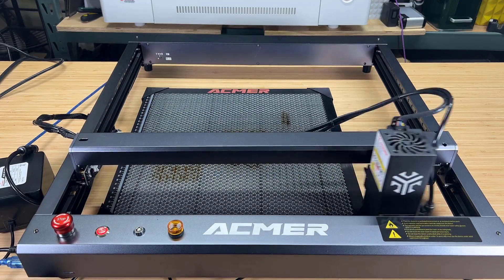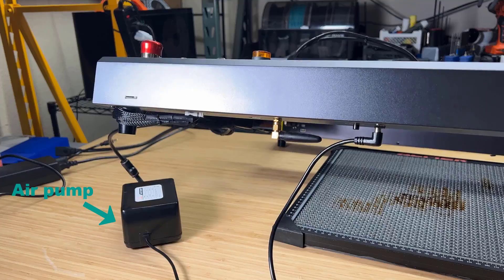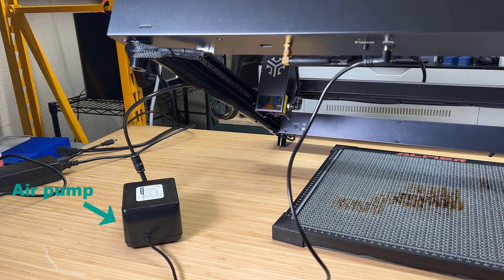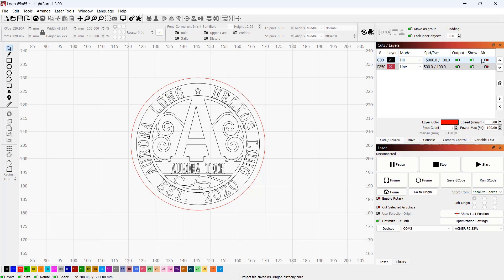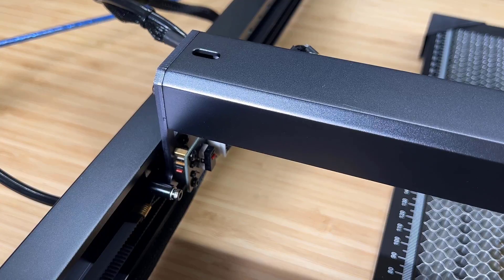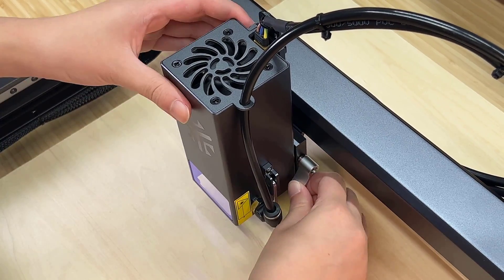As this machine uses linear rails, the max speed is 30,000 mm per minute. It has air assist built in, and the power of the air pump is supplied from the machine, so you can use Lightburn to turn it on for cutting and off for engraving. It has a limit switch on both the X and Y axis, and there's also a lever on the laser module for handy focal length adjustment.